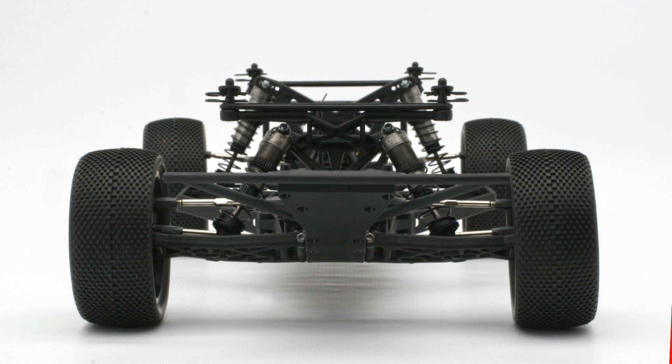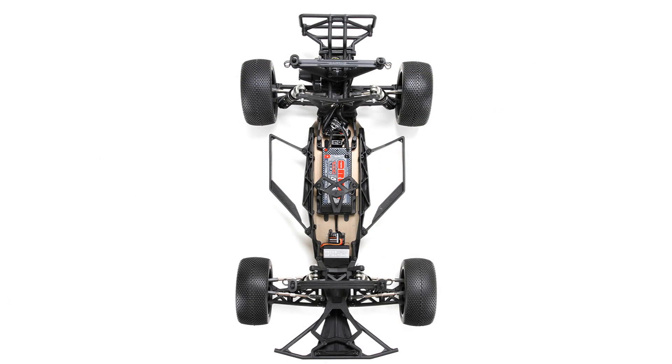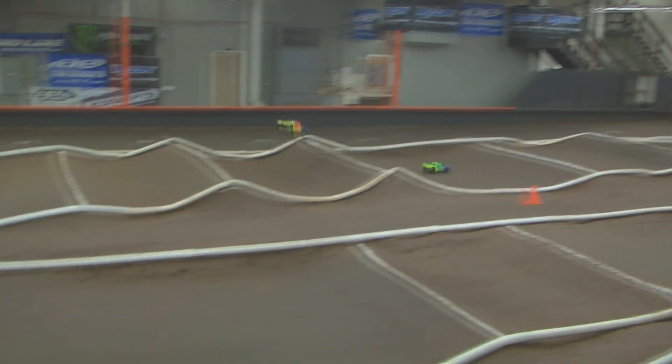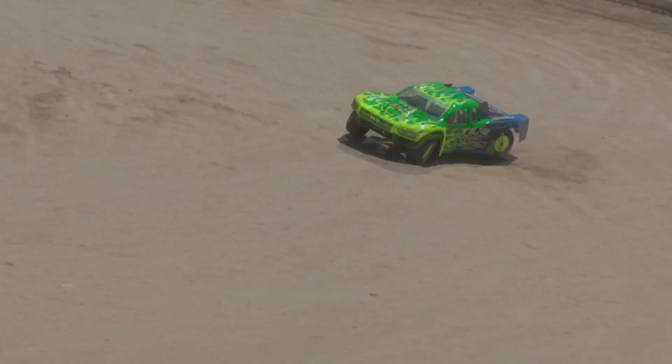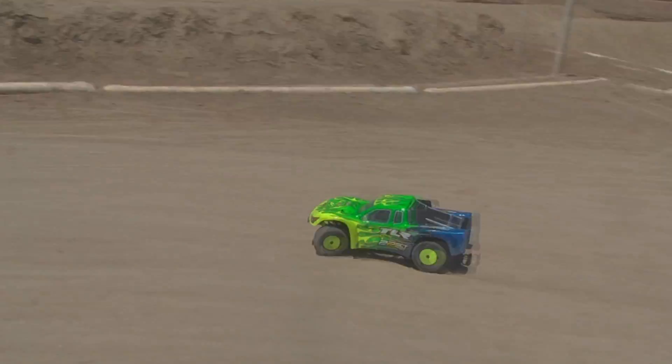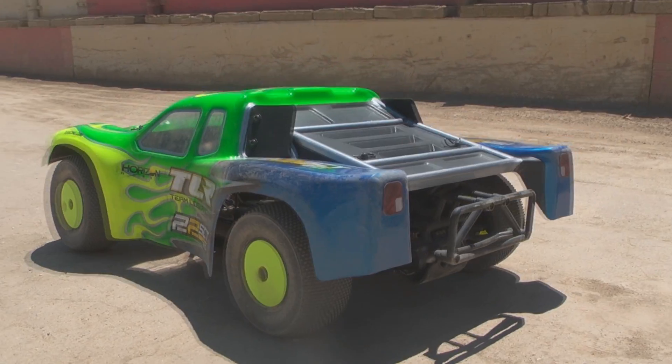For the 22 SCT 2.0, we've added longer front and rear arms to widen the track width front and rear. This gives a nice stable wide platform, making the 22 SCT 2.0 even more stable than the original truck. Originally the 22 SCT was on the narrower end of the scale, but now we're just inside the maximum legal width to give you the most stable platform possible.